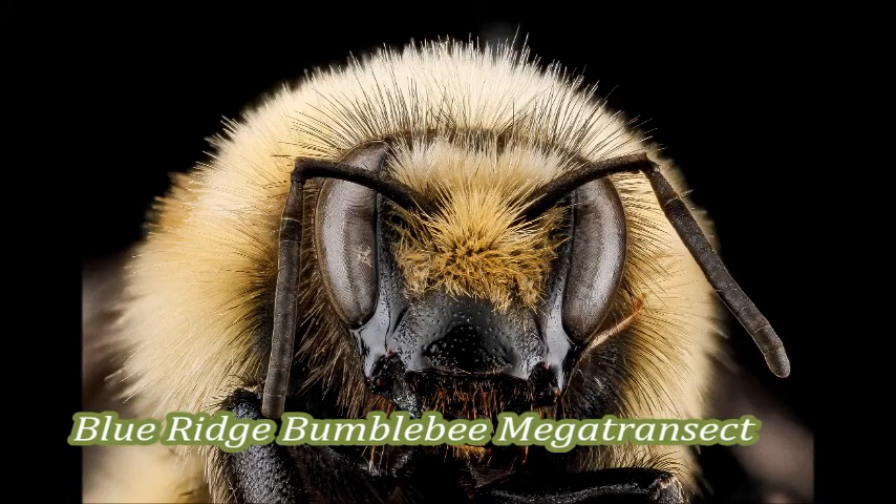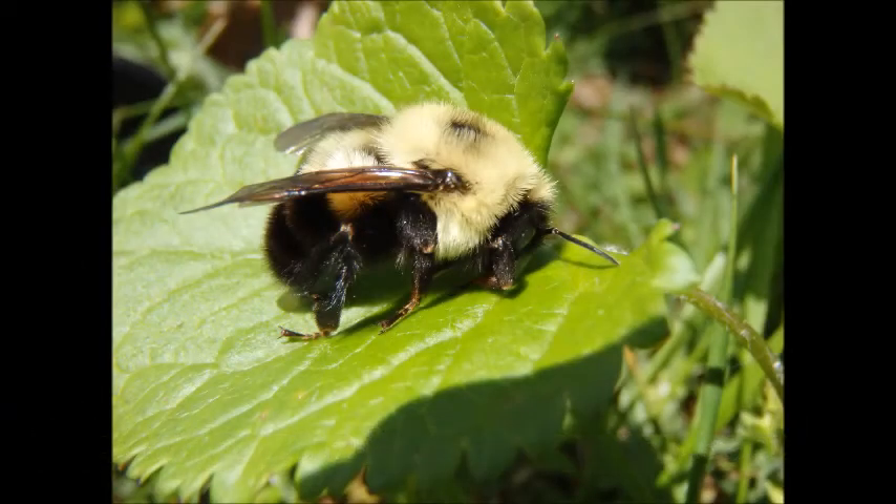Thank you for being interested in the Blue Ridge Bumblebee Megatransect. Today, I'm going to tell you a little bit about this project.